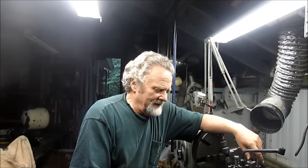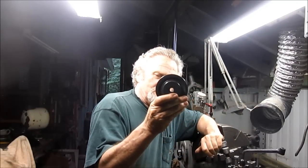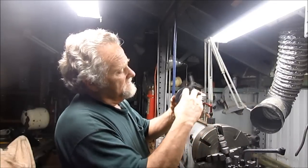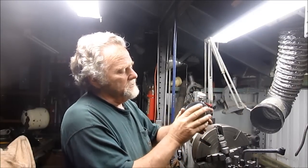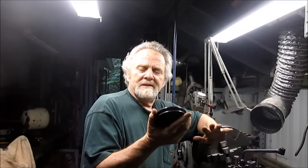Good morning, Nick Collier here, and today we've got a fairly short little project. It shouldn't take long. We're going to punch a hole through this pulley and also trim off some of the bulk on both sides of the pulley. It's going to take a while to set up, but once we do it, he wants me to make four of them.